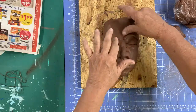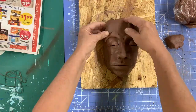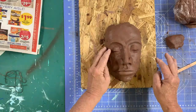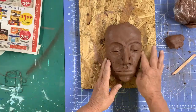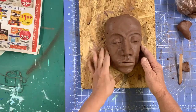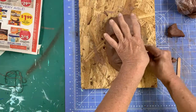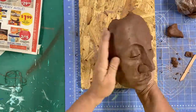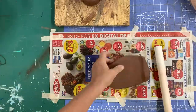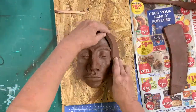I rolled two coils to define the upper eyebrow ridge and then blended that both above and below. I added clay to define the cheekbones. To create hair, I rolled out a thinner slab, then cut it into strips. These are blended somewhat to the face, but I left the edges to define the way that hair hangs across the face and head.